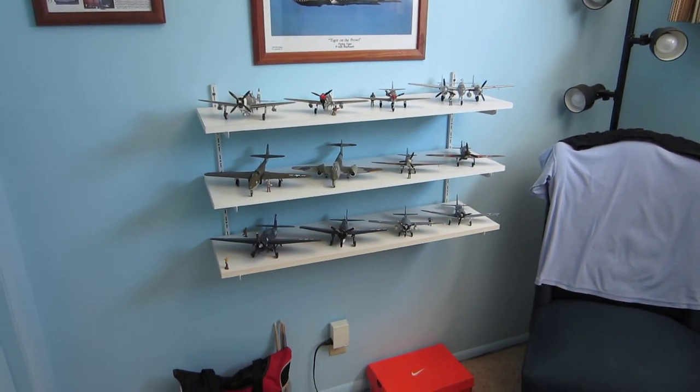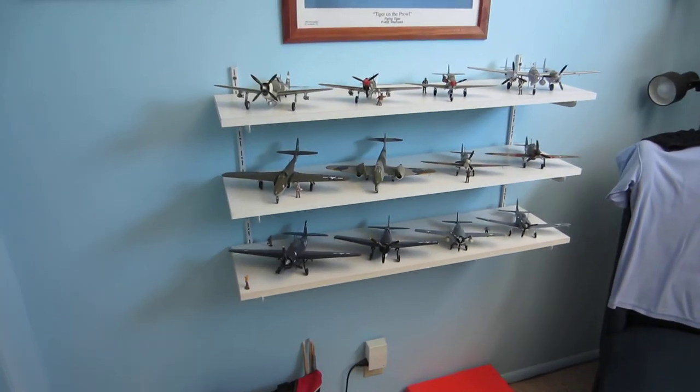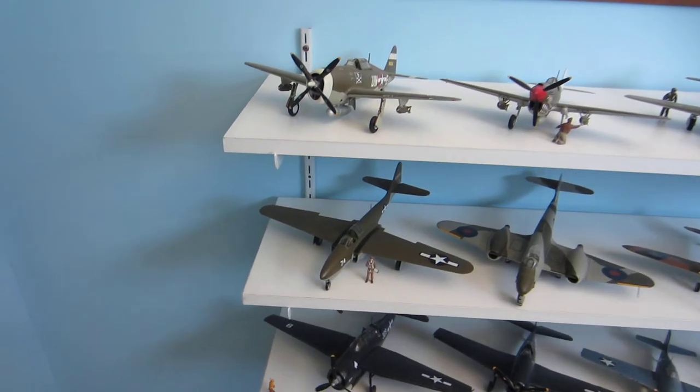So today I'd like to do an update on my aircraft. Let me walk over here to the 1/48th scale first.